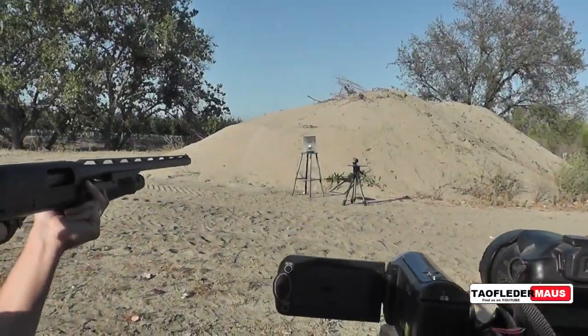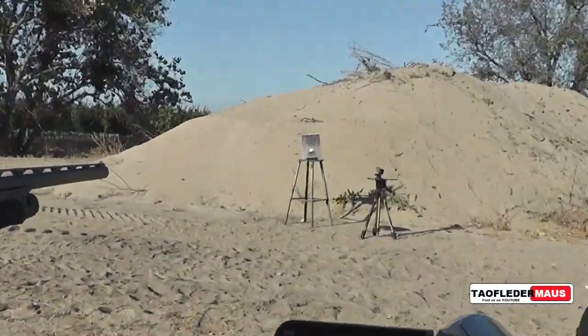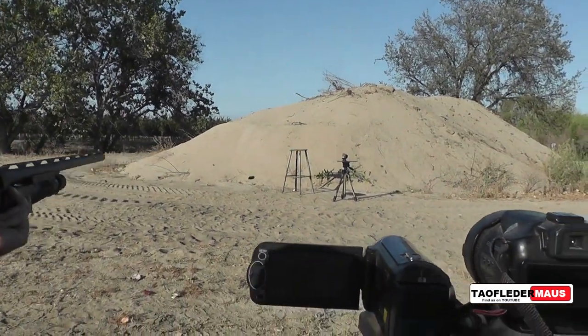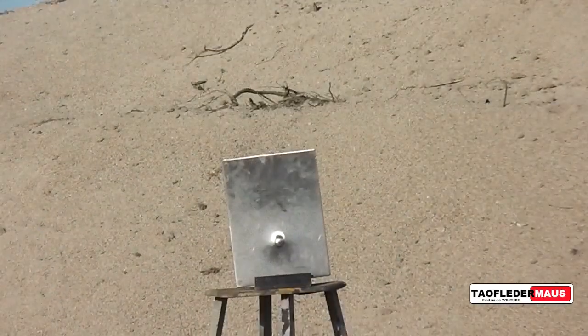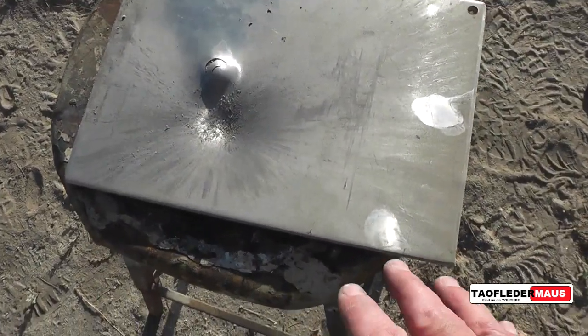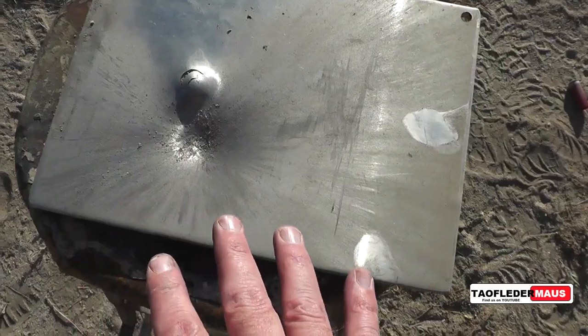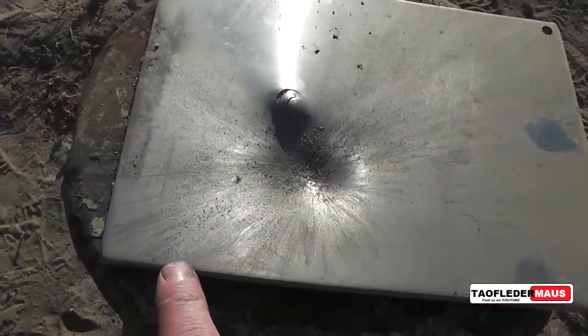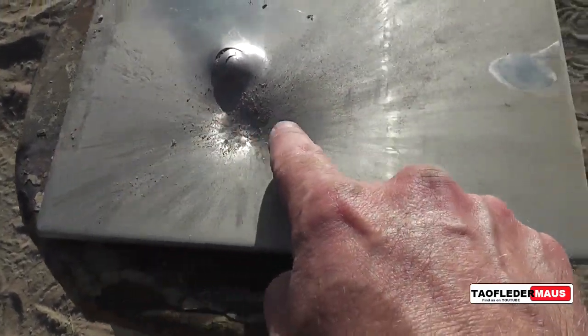Next we'll be shooting just a plain steel plate to show you what spalling looks like with a wax slug. This is a good example of how much spalling a wax slug does — you can see it radiating out from there.